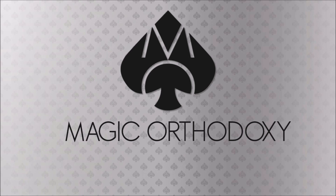Hey everybody, welcome back to Magic Orthodoxy. My name is David and this is a deck review. Today we're going to look at the Cardistry Con 2018 deck from Art of Play.